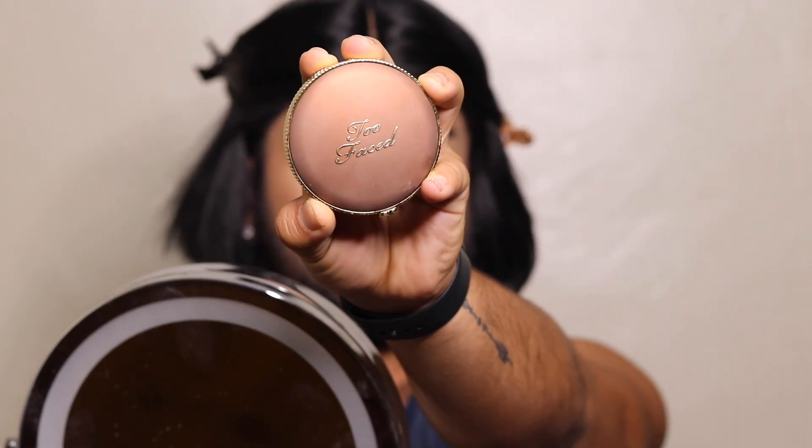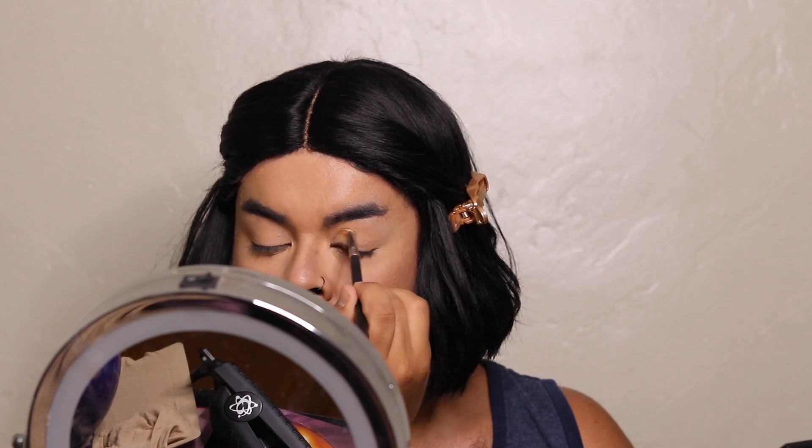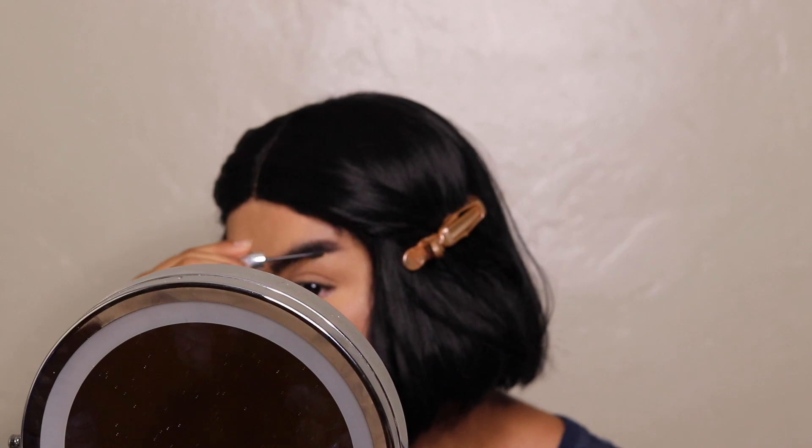This is me using the one and only Laura Mercier Translucent Powder, brushing it off. Then we head into bronzer to sculpt the face a little bit — this is from Too Faced. Brush, brush, brush, blend, blend, blend, and we obviously hit the nose to snatch it. Moving on to eyeshadow, I'm using a Morphe palette — Kim's eyelid looked very nude so that's what I'm going for. Then moving on to brows — all of my brow products are from Benefit, because she truly knows what she's doing. I penciled them in a little bit; I don't really have to do much because my eyebrows are very thick.